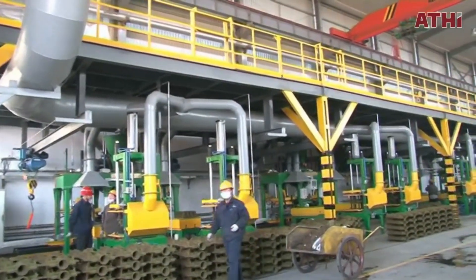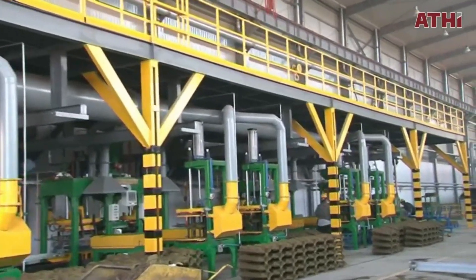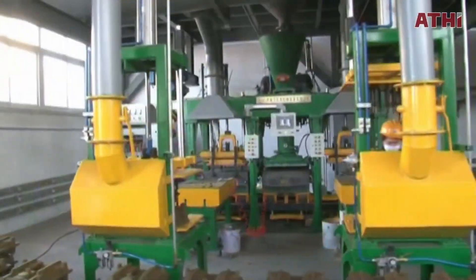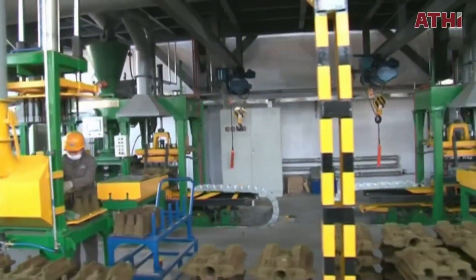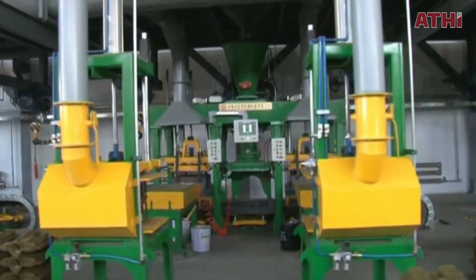Welcome to Al-Jazari channel. Today, we're diving into the fascinating world of shell mold casting, an advanced casting process that bridges precision with efficiency. If you are an engineer, a student, or simply a manufacturing enthusiast, this video is for you.